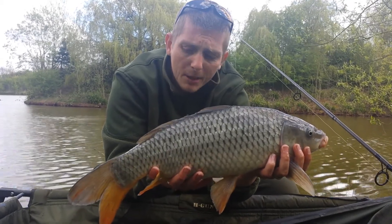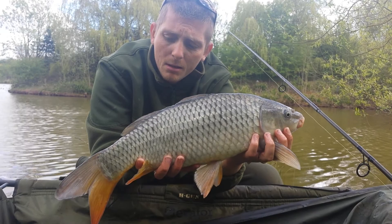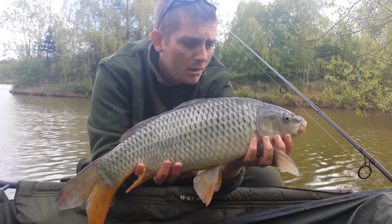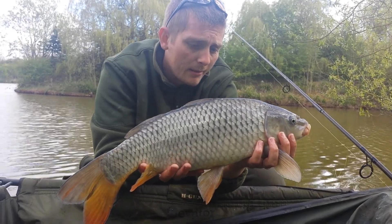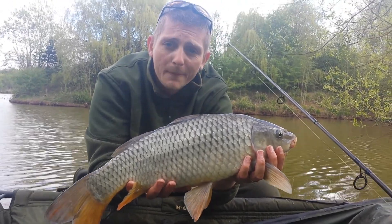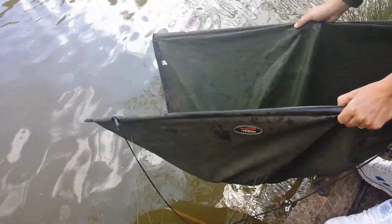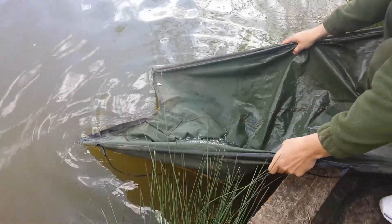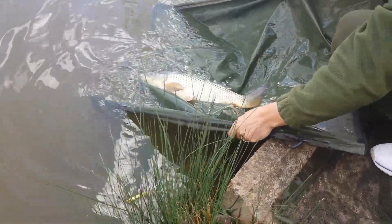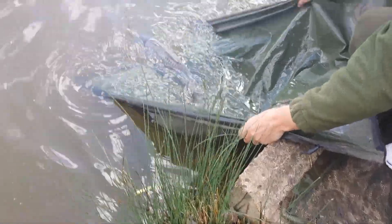The vlog's going to be in two parts now because of the battery dying, but yeah — one for the camera, not bad, good start. We're actually packing up now, so this is the last fish of the day, but more than welcome. Let's get her back now. Thank you very much.